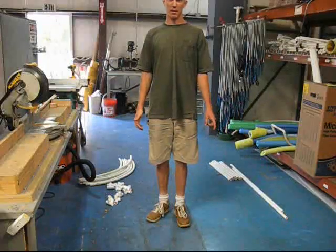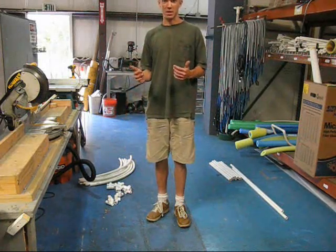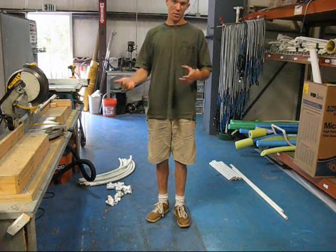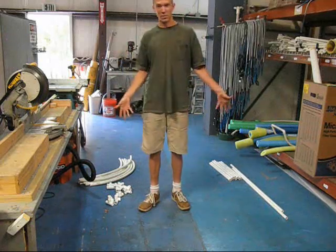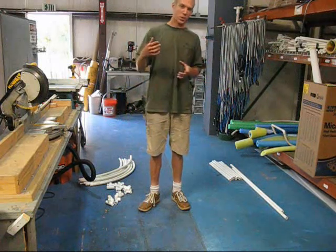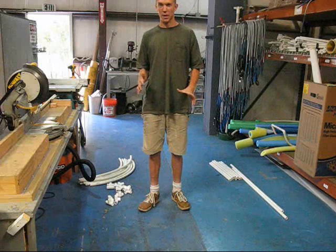For this fifth installment in the How to Bend PVC series, I'd like to start moving into applications and show some of the advantages — some of the things you can do with bent PVC that you just can't do with straight PVC. And even what I'm about to build today, a self-watering greenhouse, is something you could do with straight pipes, but it's going to look so cheesy compared to what we've got.